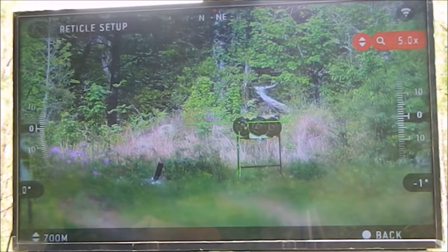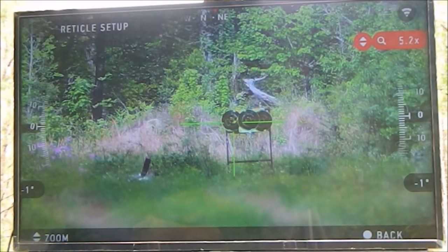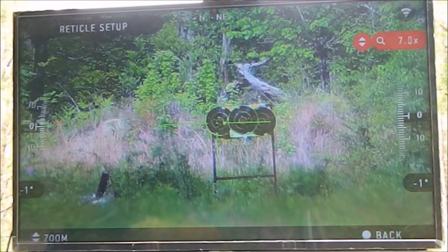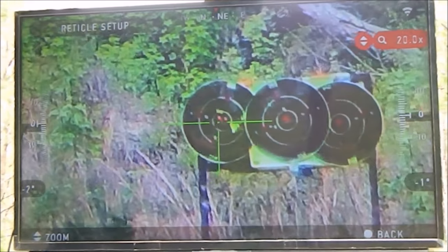Safety back on. It looks like it did come down. We're going to zoom in — looks like I'm just at the top of the bullseye.